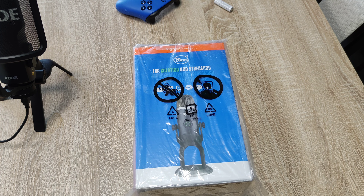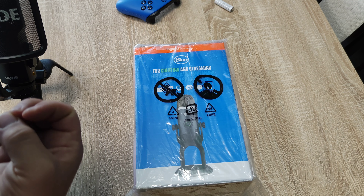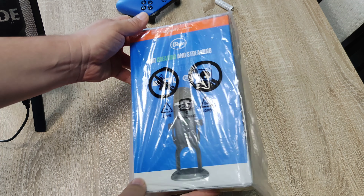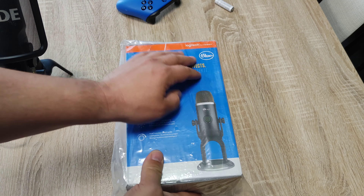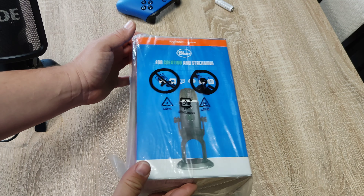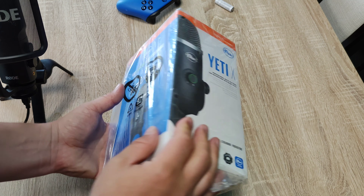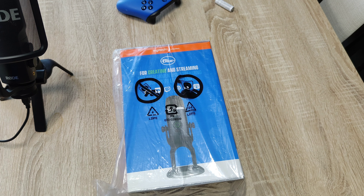In today's episode we're going to unbox the very new Logitech Yeti Blue. You can see this new box — very vibrant. Yeti X, Logitech for creators, because Logitech bought that company and now they have new packaging. I wonder, is it going to be a new quality for the device itself or is it all the same? That is the question — let's open it.